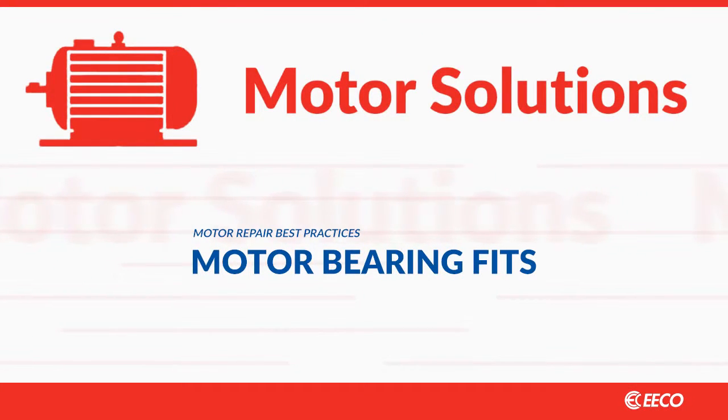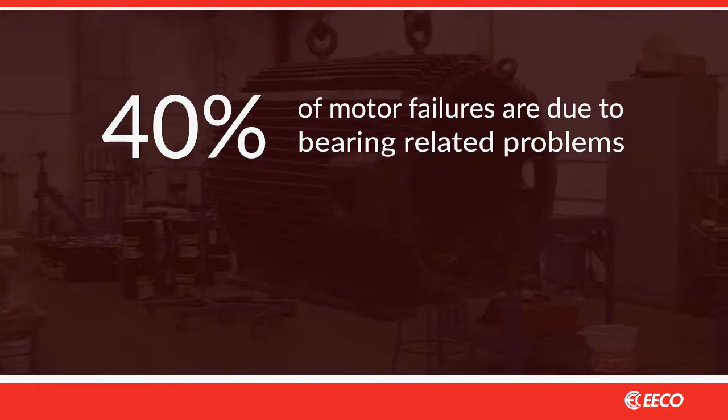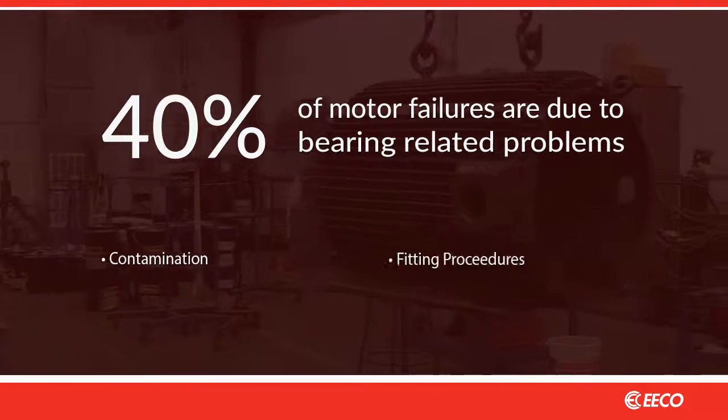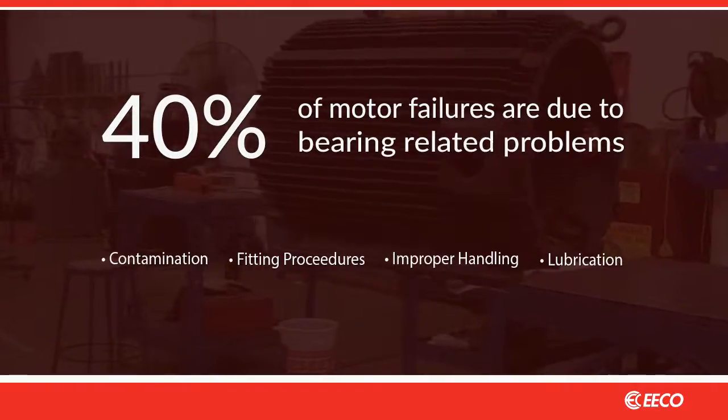Motor bearing fits are essential to longer bearing life and motor run life. More than 40% of motor failures are due to bearing-related problems, all of which can be minimized with good repair procedures. The causes of bearing failures range from contamination to poor fitting procedures to improper handling of the bearings and their lubrication.